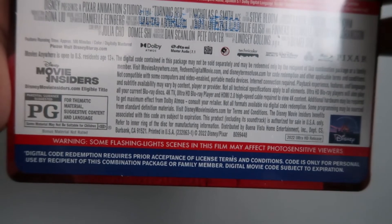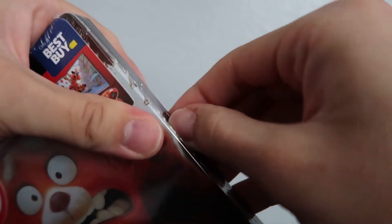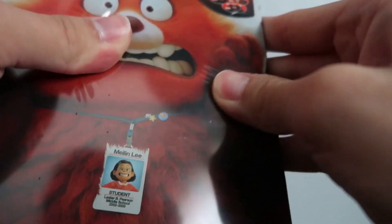This movie is rated PG for thematic material, suggestive content, and language. So I'm going to go ahead and open up this steelbook. I'm going to try and use my fingernail here because I don't want to risk scratching the steelbook with scissors. Maybe if I kind of stress the shrink wrap here... okay, I think I might have to use some scissors, so let's just very carefully make a little puncture there. Hopefully that's enough to take off the shrink wrap and it should just slip off nice and easy.